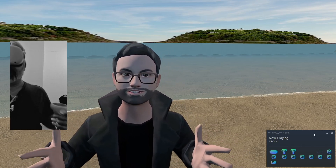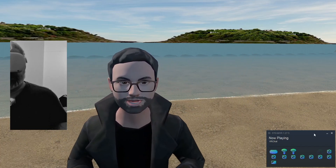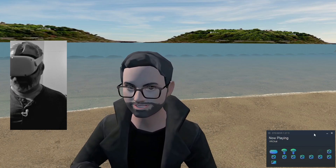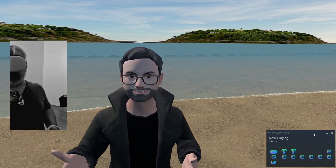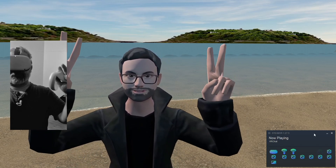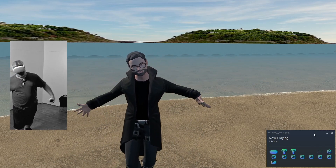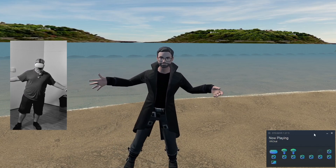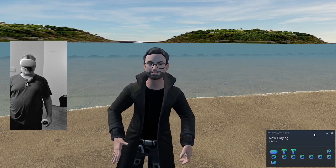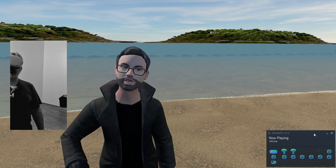I'm also hoping with the Quest 3 that hand tracking gets transposed to PC. You can do hand tracking in VRChat on the standalone version, but that version is very limited and the performance is kind of crap. It'd be nice to track fingers and hands properly as well. If we're going to do pose estimation from our body, maybe something with the hands next would be handy, wouldn't it? See what I did there?